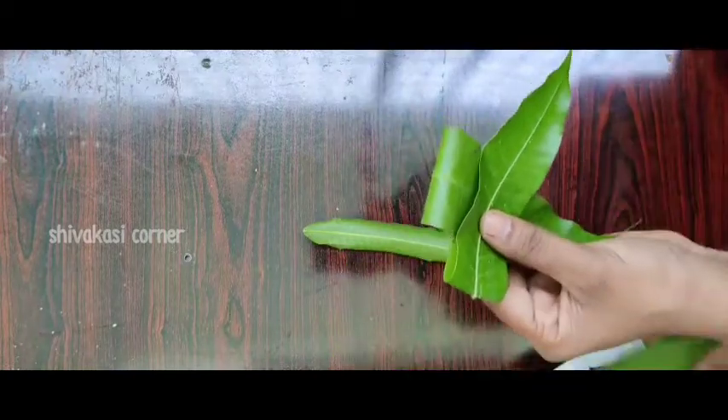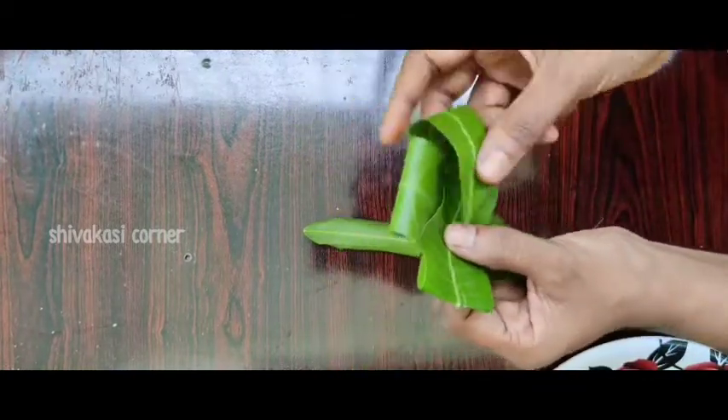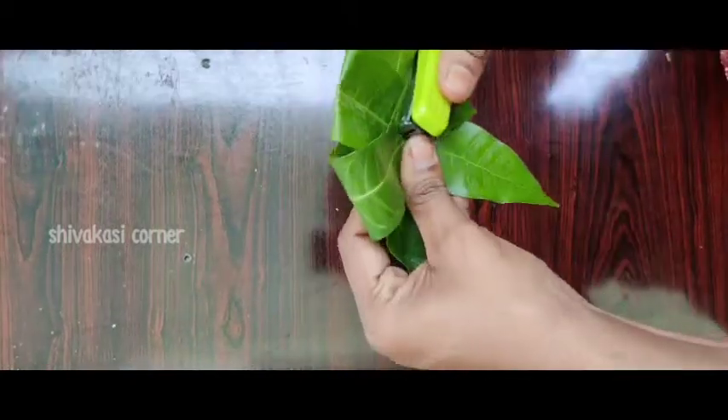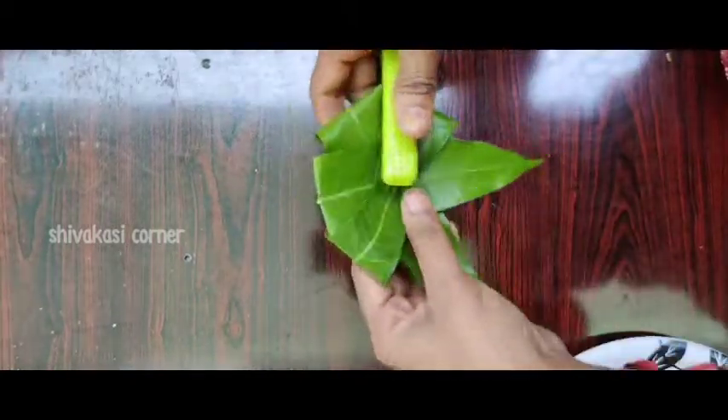This is a video where I will show you the process. I'm going to put it in, step by step. This is how I love it.